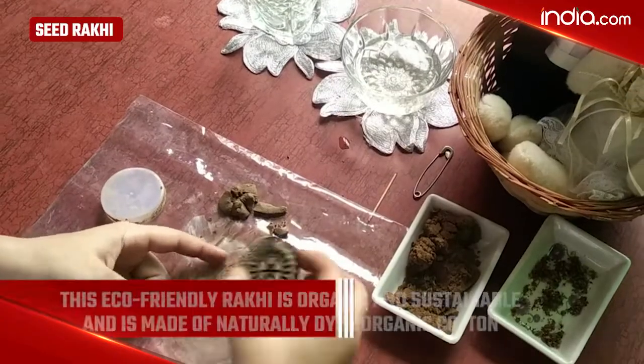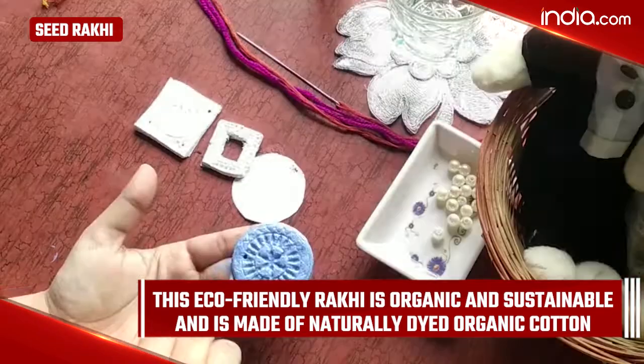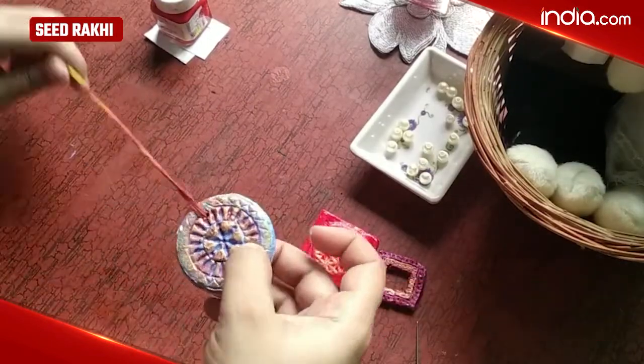Seed Rakhi: This eco-friendly Rakhi is organic and sustainable and is made of naturally dyed organic cotton. It's a handmade Rakhi and has organic seeds attached to it.